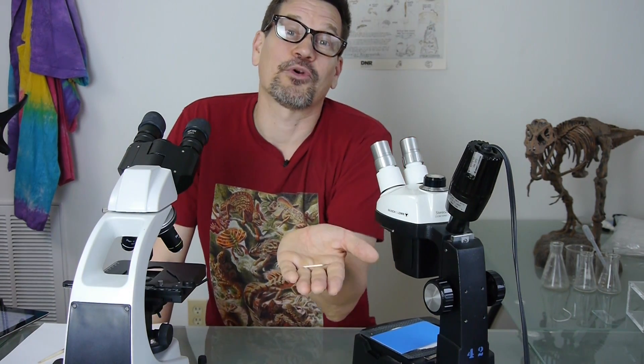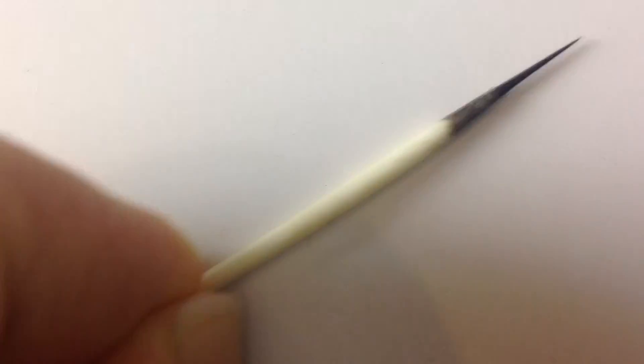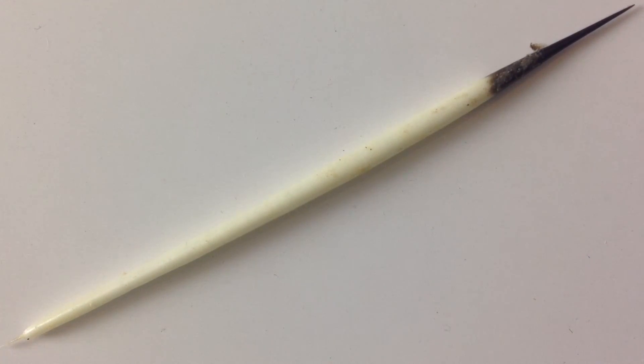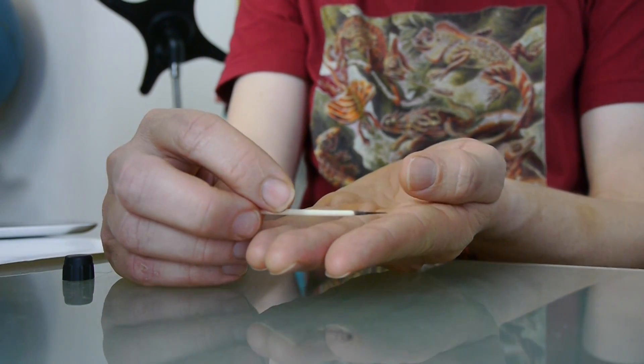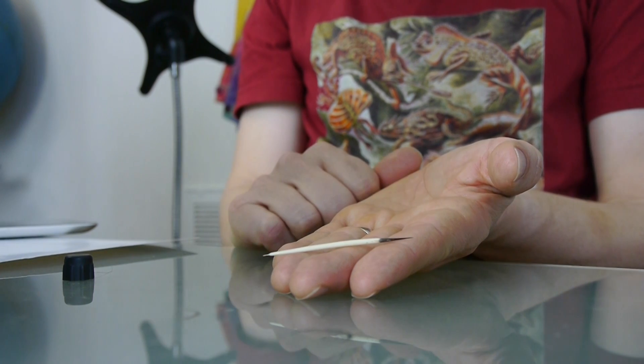Today we are going to look at the hair of a porcupine, otherwise known as a quill. Yes, a quill is just a hair, but it's got some little differences or adaptations that make it pokey. This one is from a North American porcupine — it's about as long and as thick as a toothpick, probably two inches long or so.